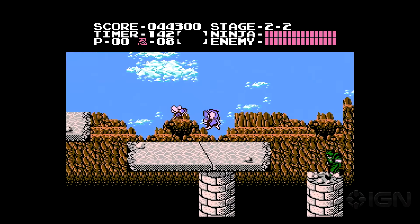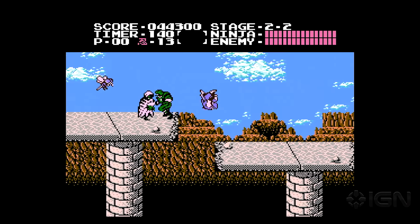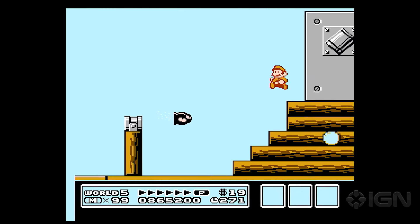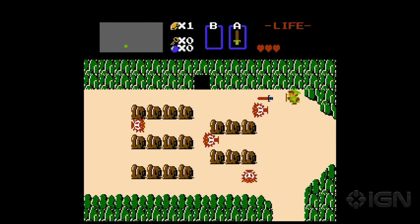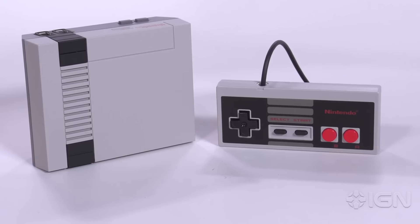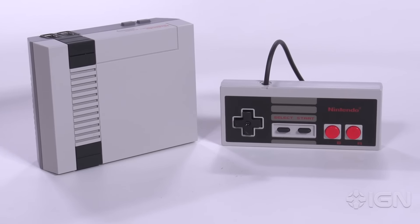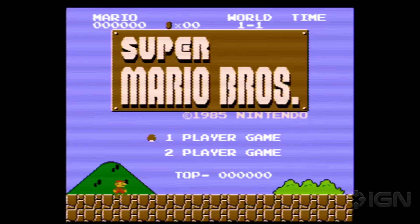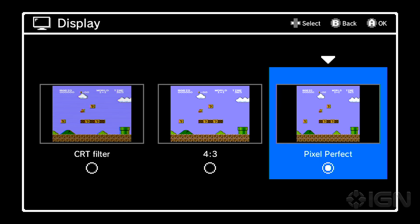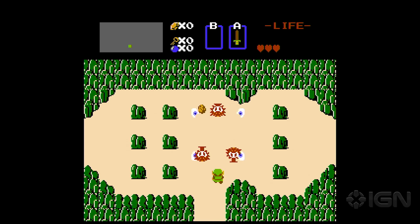Thankfully, the colorful worlds of these 30 classic NES games have never looked better. Whether you're exploring the imaginative stages of Super Mario Bros. 3, or combing every corner of Hyrule for hidden secrets in The Legend of Zelda, this little console makes these games look their best. You can choose to display games in a crystal clear 4x3 mode, an artificially fuzzy CRT mode, or pixel perfect mode, which gives the game a more modern look.